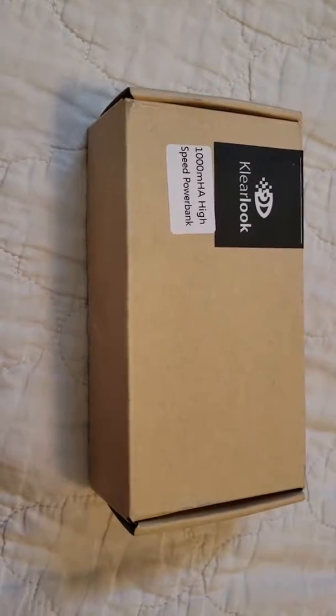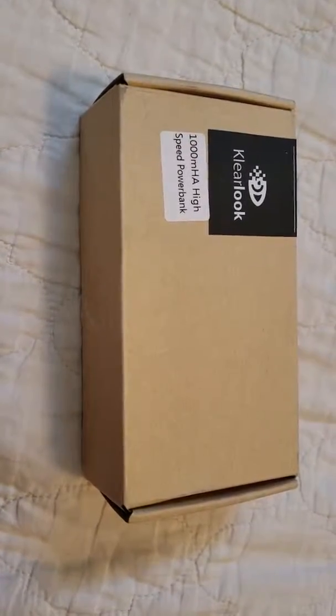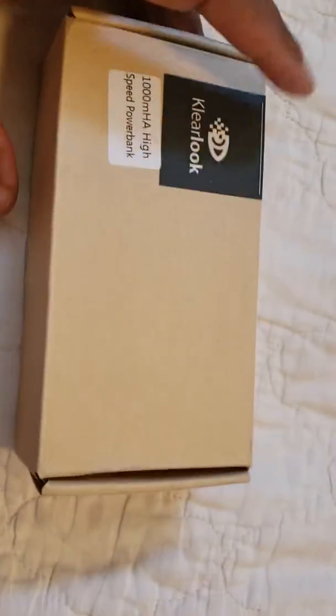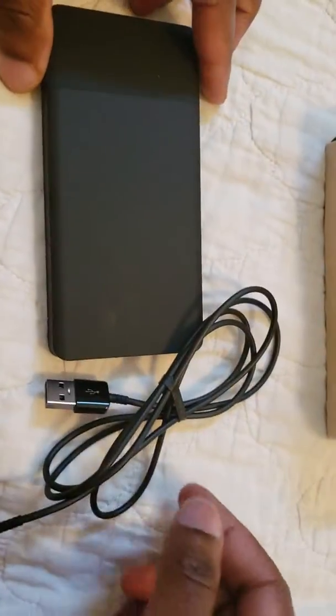Welcome to C6 review. This is the review for the ClearLook, the new power bank — the 10,000 mAh. It comes in this little box and you get the product right away.